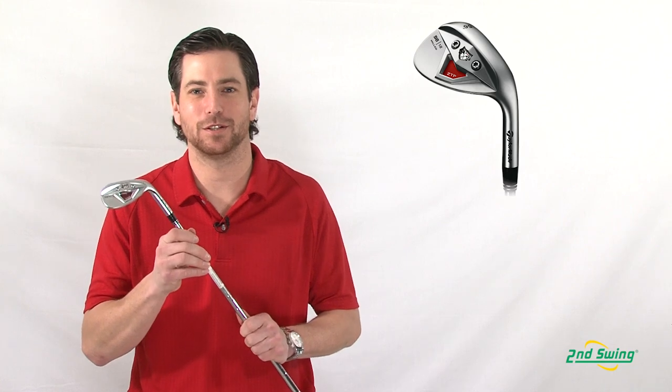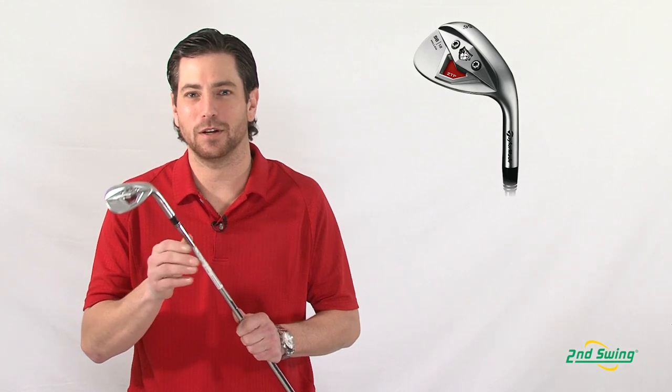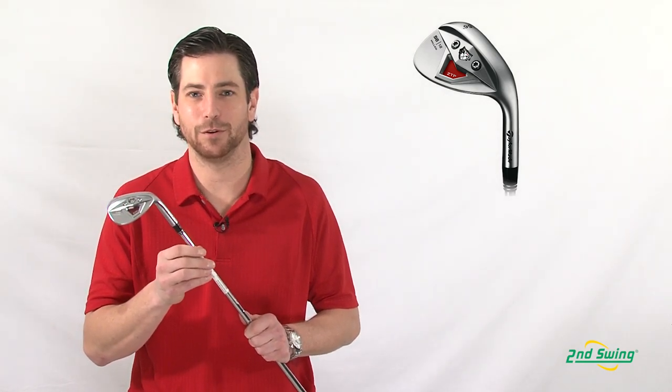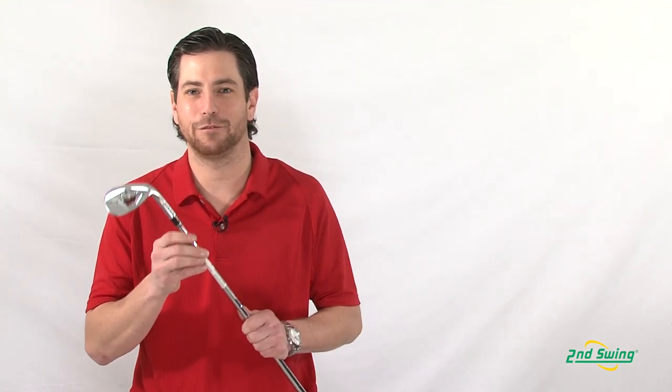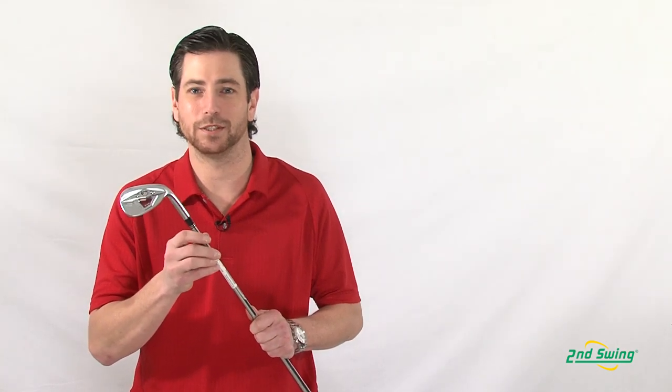TaylorMade's XFT wedge is for the player that's looking for the tour feel and playability at a cost that is much less than exchanging your wedges every few years. Stop by Second Swing, SecondSwing.com, and get fit for your used XFT wedges and get top value for your old wedges.